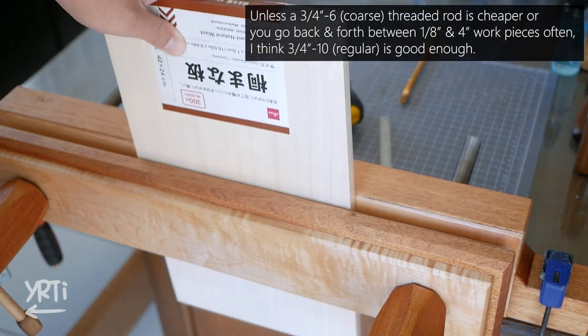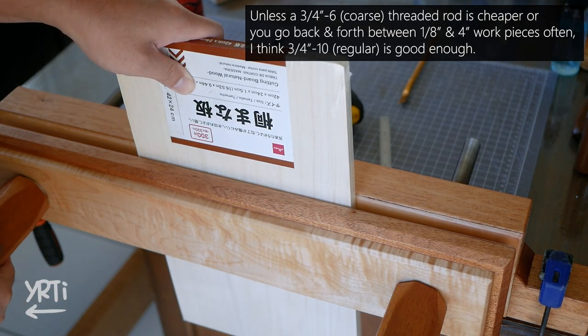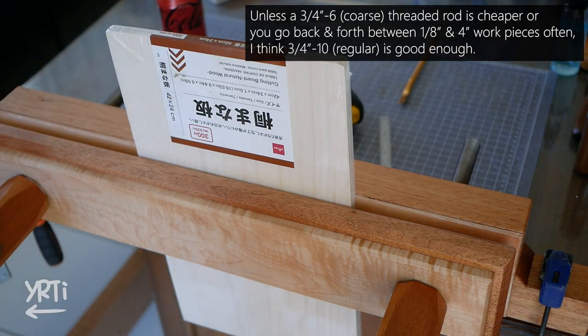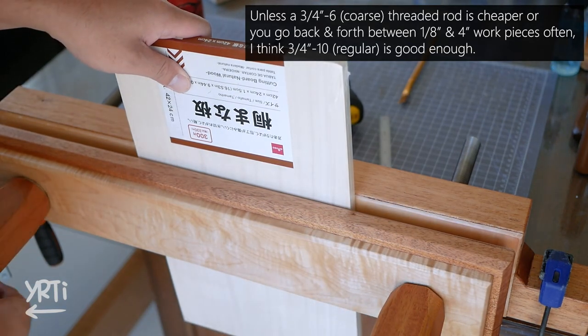First, it's good to use a coarse threaded rod, but if you are just setting it up on the bench and letting it sit there, it doesn't really matter. But the bigger concern is the handle style.